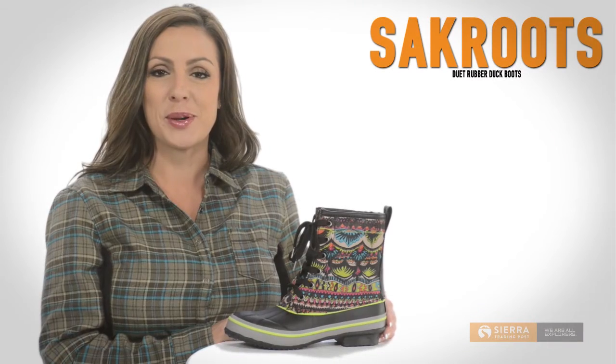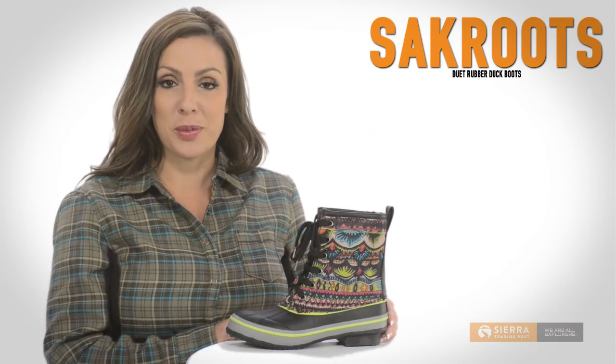Hi, I'm Lauren with Sierra Trading Post. Brighten up any wet and dreary day with Sackroots Duet Duck Boots.